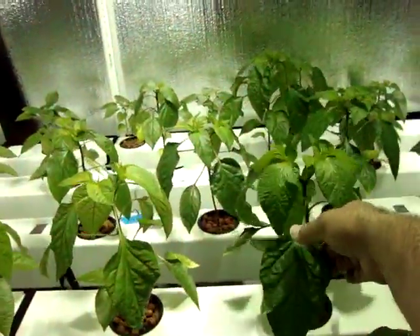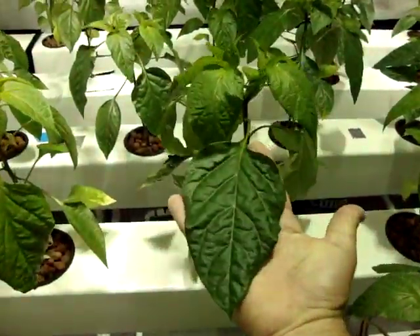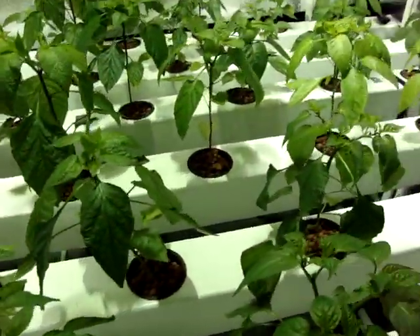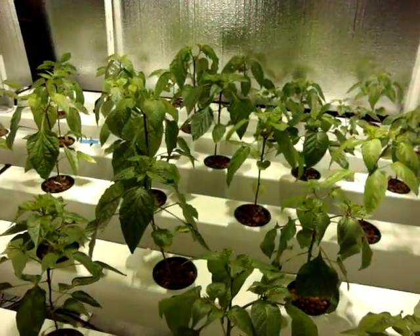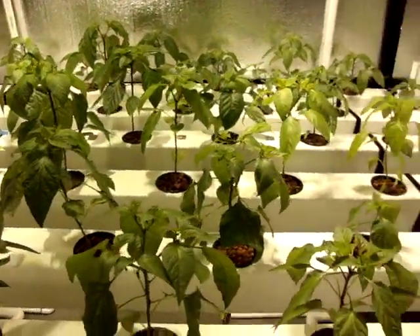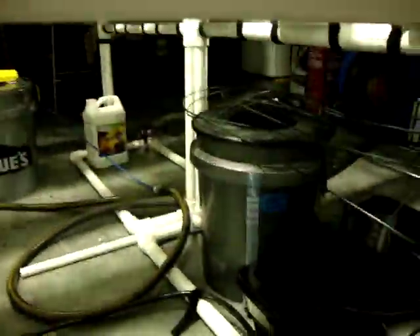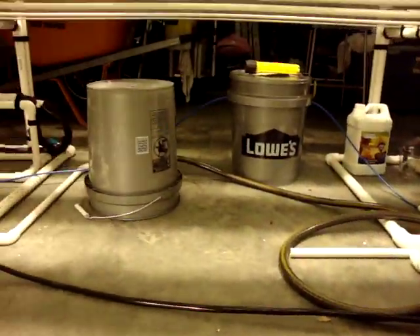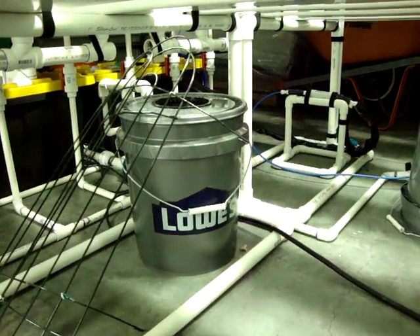You can see here on this plant — the plants are looking real well, real nice. I'm real pleased with the system. That was basically the whole system. As you can see, these are some of the buckets from my cucumbers and herb garden that I used to have, so I've got some storage going on under here.